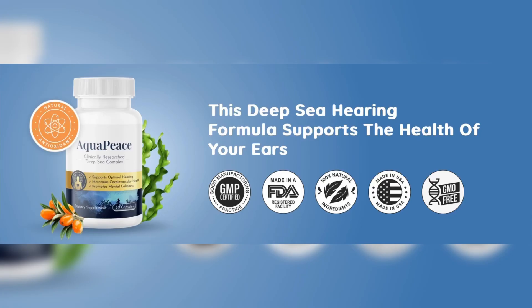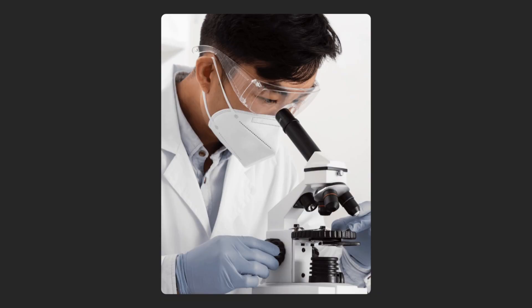What is Aquapiece and does it really work? The answer is yes, Aquapiece works. Aquapiece is the only deep water formula made from rare and incredibly nutritious algae that aims to provide the right nutrients to the hair cells in your ear.